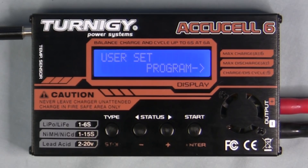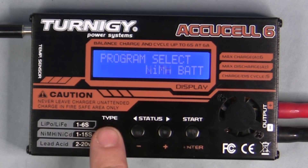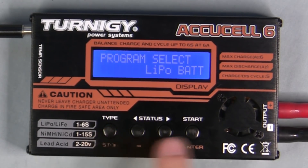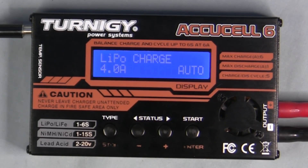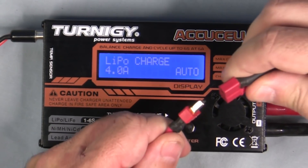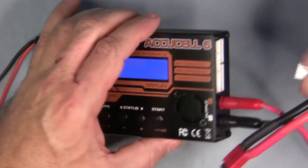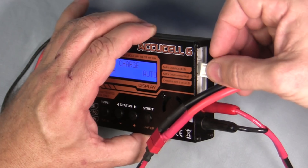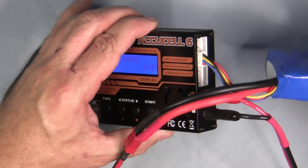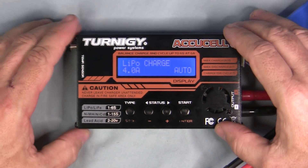That's basically how to do the user setup. Once complete, you can select the battery type. Let's say we're going to charge a LiPo battery — select LiPo and hit start. We'll plug in the battery using a Deans connector and then plug the balance lead directly into the 3S balance port on the side. It's a 4000 milliamp 3S battery that we're charging.